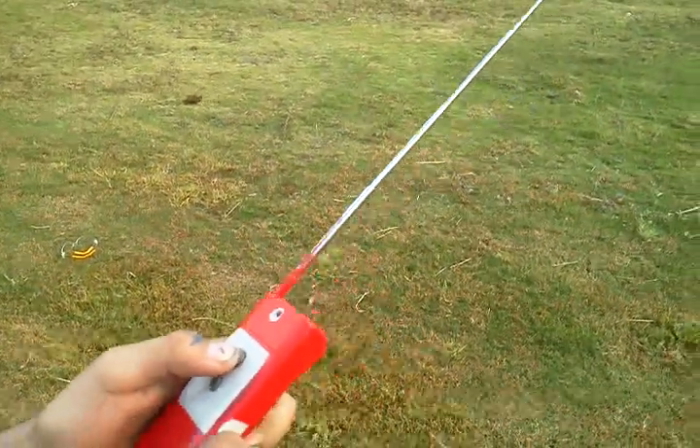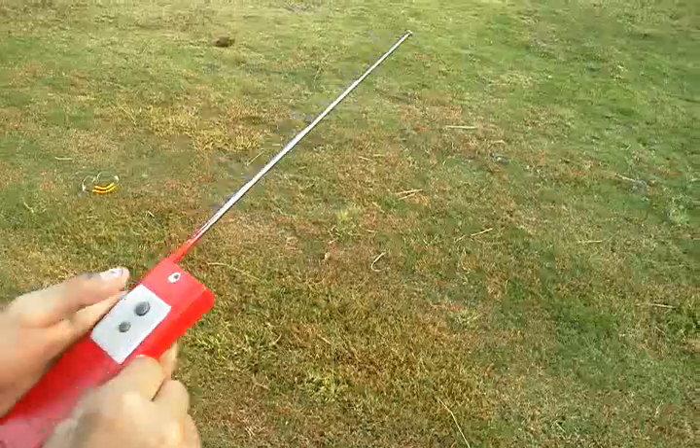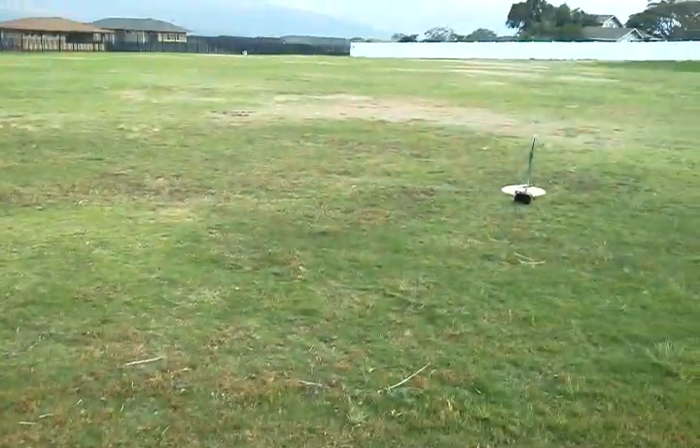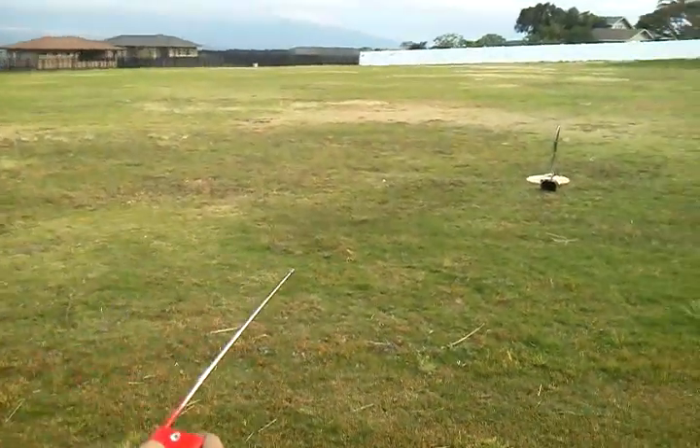We need a countdown. Turn it on — you got it on? Okay. Go ahead, kick it.